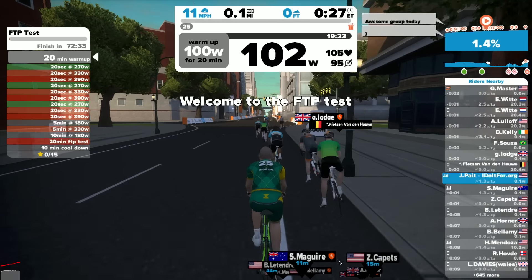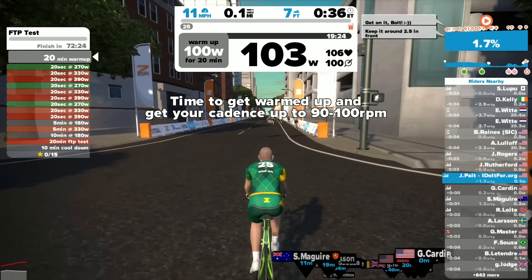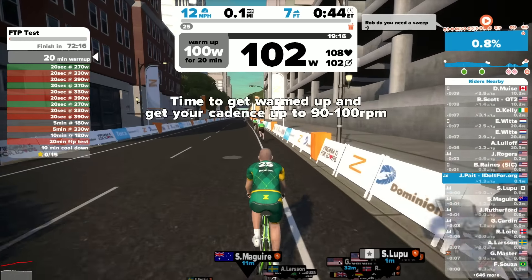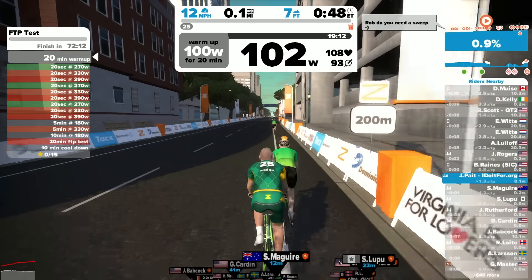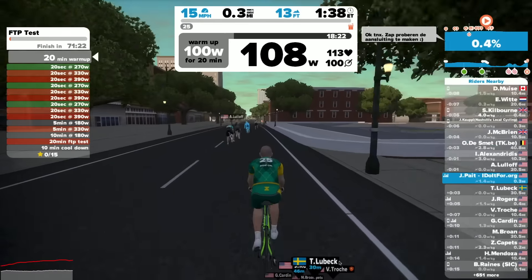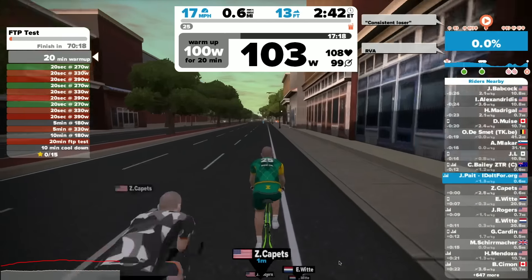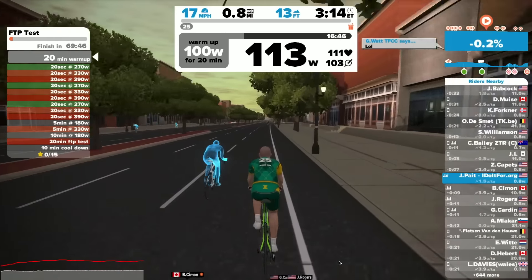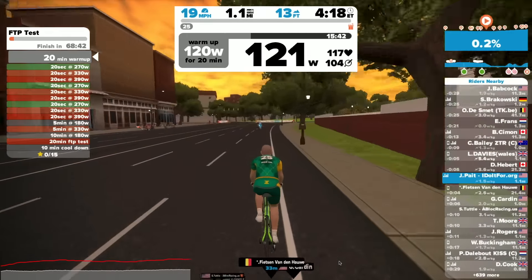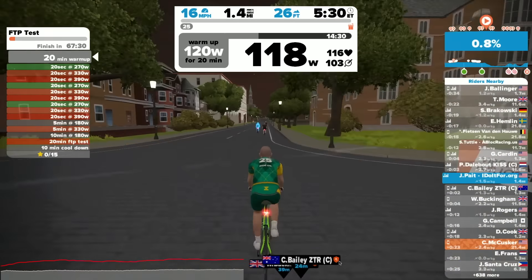They welcome you to the FTP test and get you set up, starting you off at 100 watts. I'm interested in knowing whether that is absolute or based on information you put in — for instance, I put in that my FTP going into this test was around 300 watts. They like for you to be within 90 to 100 on your cadence. I was starting off a little bit fast on the cadence. Typically on the 20-minute effort I'm on the very low range of that — that's why my blog is called Low Cadence.